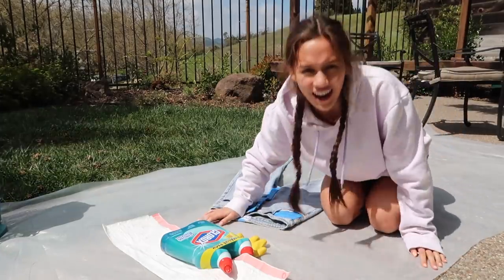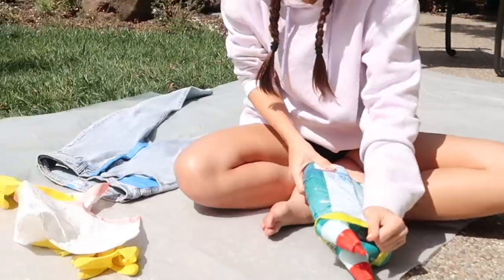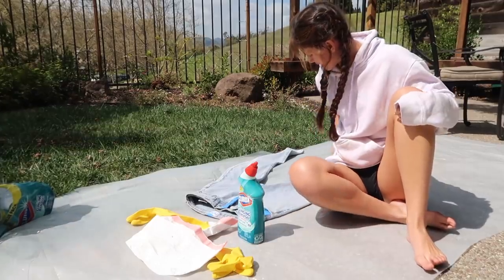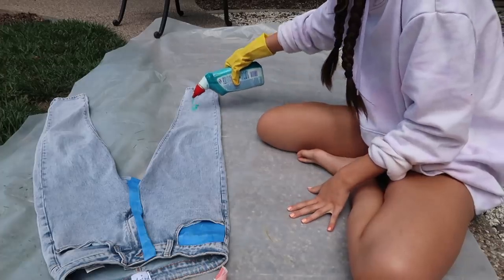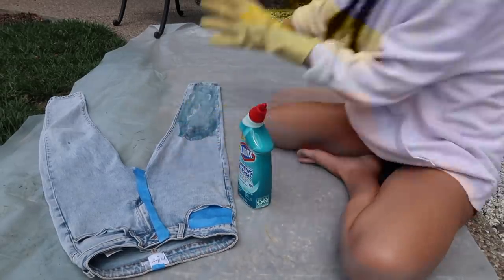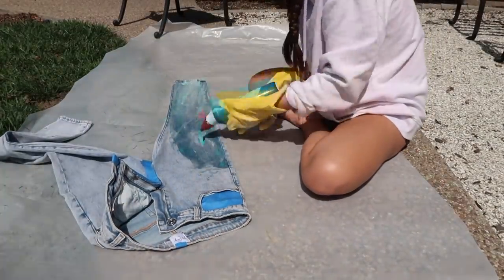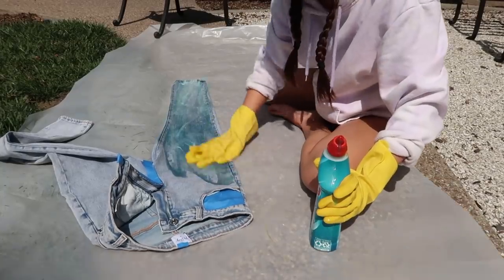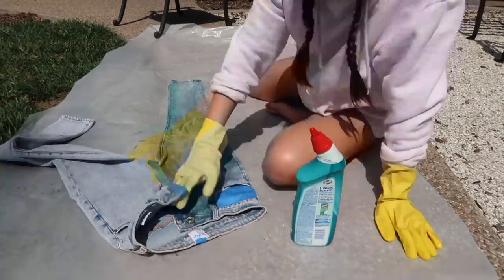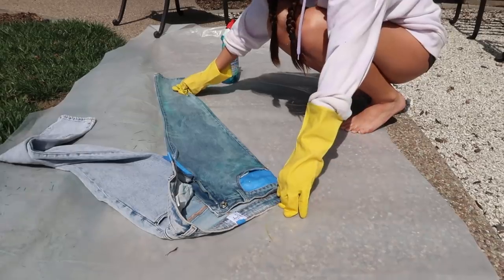Okay, we're out here in my backyard and we're just going to get started. I'm kind of nervous but I guess there's no going back — that's what's nerve-wracking. I'm going to start at the bottom first. I don't know if I'm doing this right. I was going little parts at a time and spreading the bleach with my gloves. I had to start being a little more careful around the pockets and the middle seam just in case the tape didn't work.